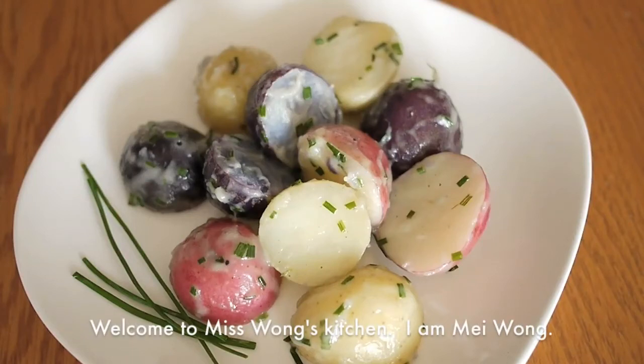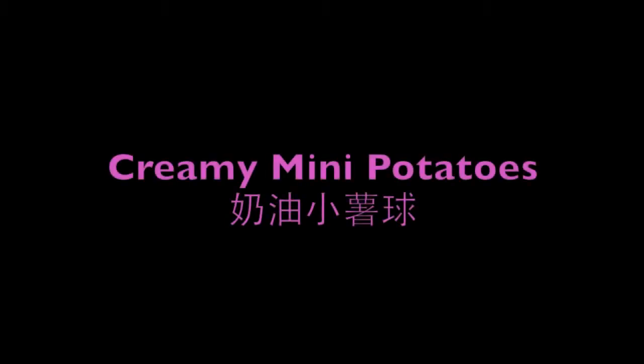Welcome to Miss Wong's Kitchen, I am Mi Wong. Today I am going to show you how to make creamy mini potatoes.